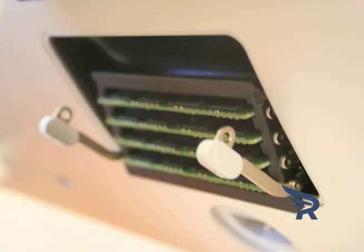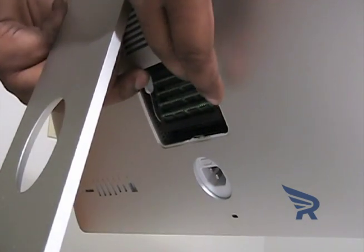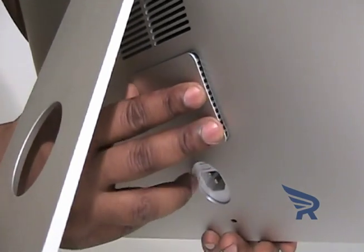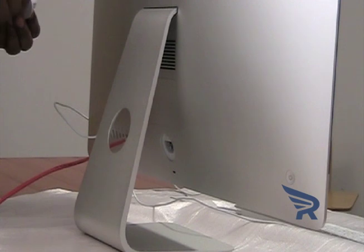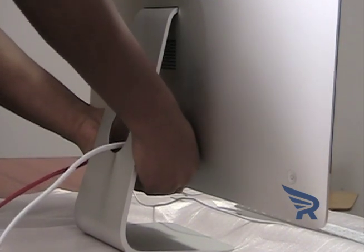Once you have installed all your DIMMs, push the memory cage levers back into the housing until they click back into place. Replace the memory compartment door. Reconnect the power cord and all other cables to the computer, then start up your iMac.